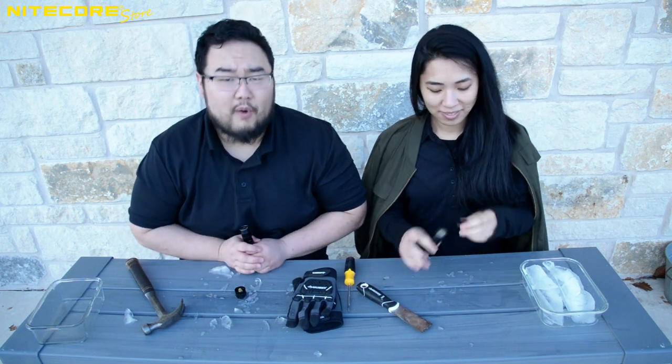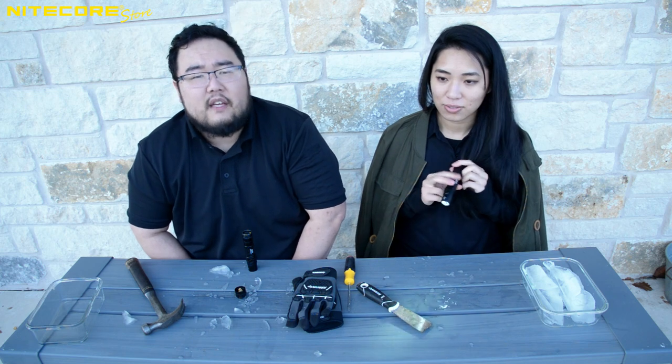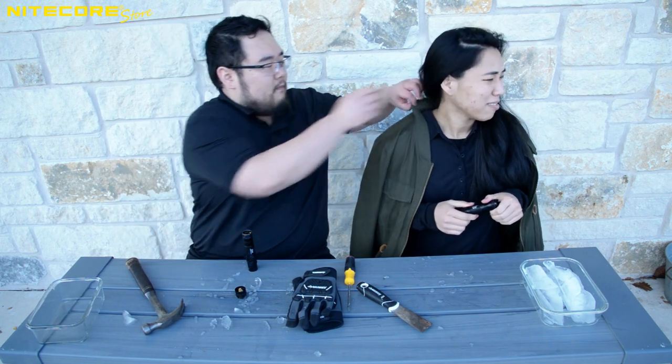That concludes our multi-product video breakdown of the NL2142 LTP, NL1829R LTP, and the NL1835 LTHP. If you have enjoyed this video or think I'm a big dumb fart, please leave a comment or suggestion below. To stay up to date on future product releases, sales announcements, and all things flashlight related, please consider subscribing to the Nikkorstor YouTube channel. Thank you, Kelly.